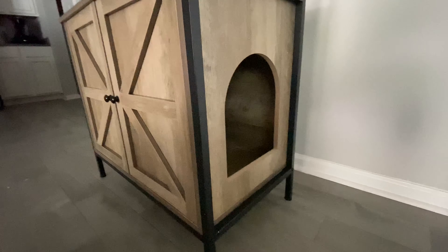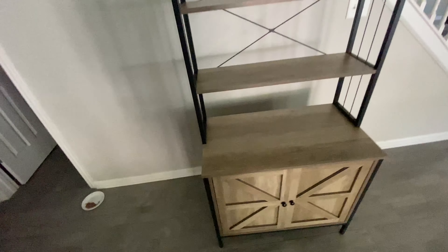It also comes with a scratching board with catnip, and you can put that right in there if you want. On the side here is where they will go in. I love the cute doors — it is absolutely adorable, made of wood and metal.